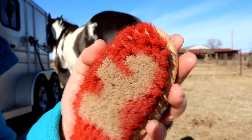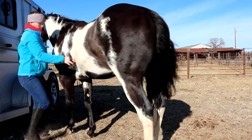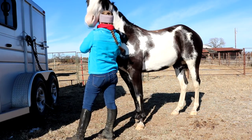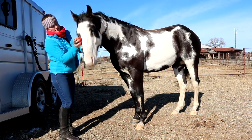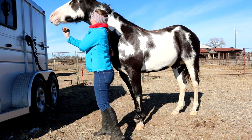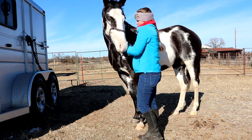Now we're moving on to the face brush. Unhook your horse and take the halter off, putting it around his neck so he can't get away from you. Make sure you're in an enclosed area or you trust your horse enough that he won't run off. Gently brush around their face and around their eyes to get all that dirt off. Make sure you get their jaw and under their jaw pretty clean. Once you're done with the face, put the halter back on.